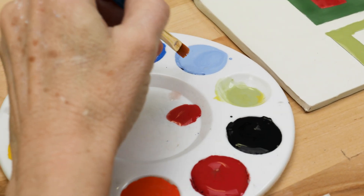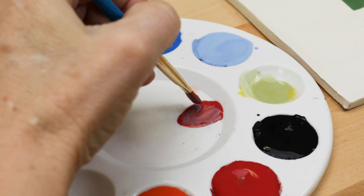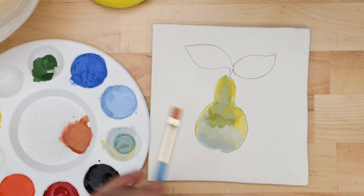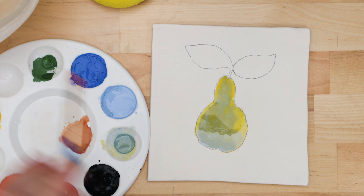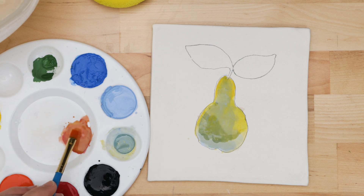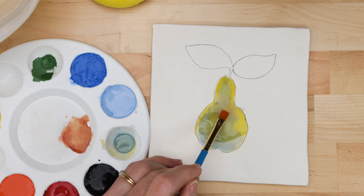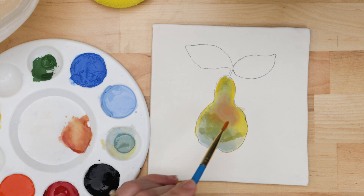As pears have a nice red blush to them, I mixed a red with the baby blue and a tiny bit of yellow. I wet the pear with clear water to soften the colors. Then I applied the red to the center of the pear. When the water was puddled, the red color was very light. As the water quickly dried, I continued to add more color — the drier the surface, the more condensed the color and the darker it became.